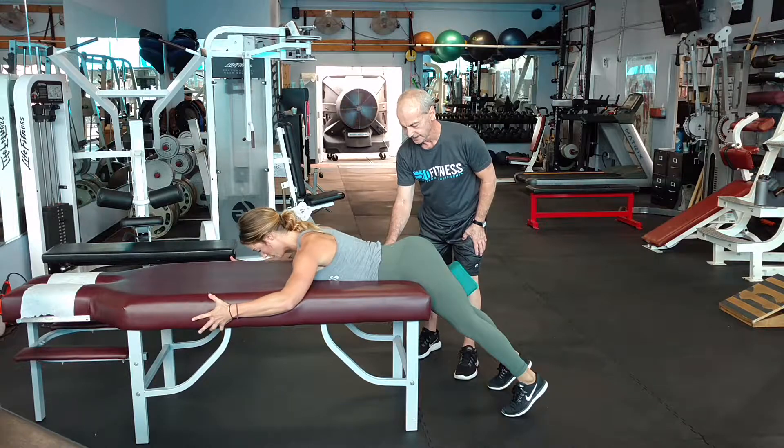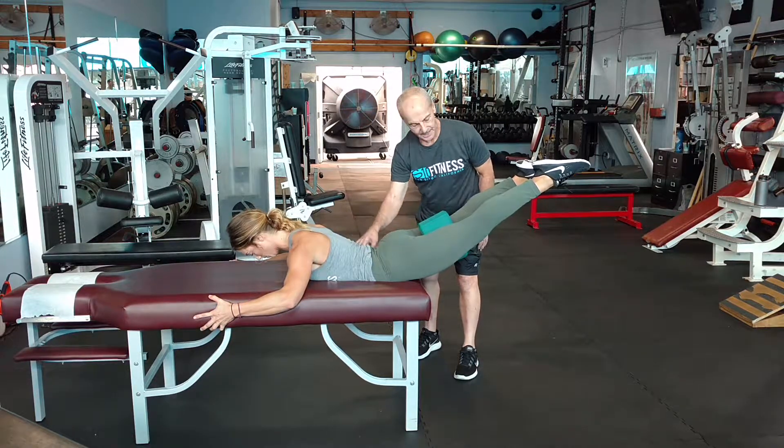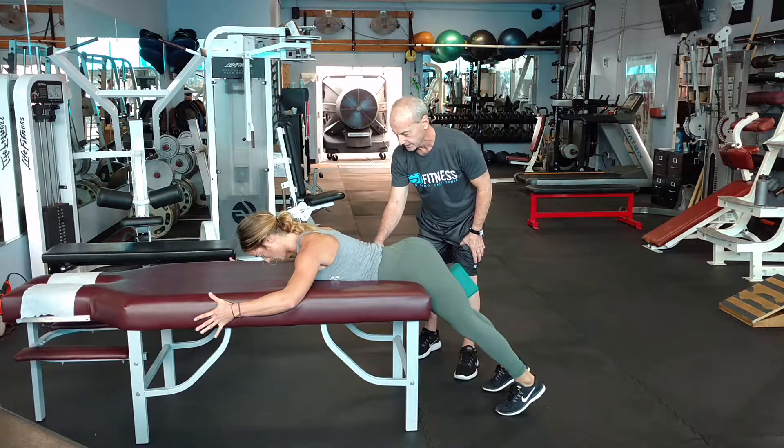This movement here has key elements to improving squat, deadlift, overall posture, and heavy reduction in lower back pain and hip pain.